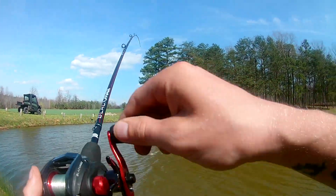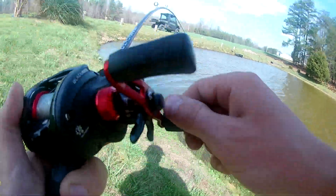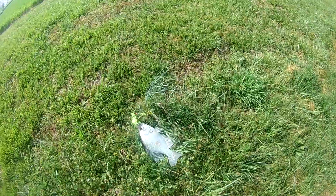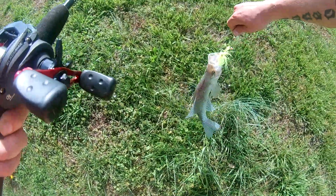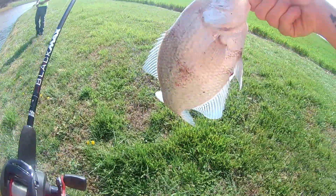I'll bring that one right on in here. D Miles Fishing y'all. That's a crappie — look at that crappie y'all! D Miles Fish caught it on the spin jig. All right, chill out little guy — not even a little guy, look at that, it's a nice one y'all.